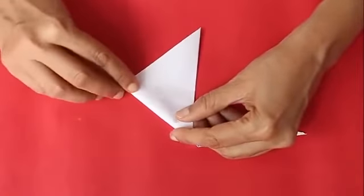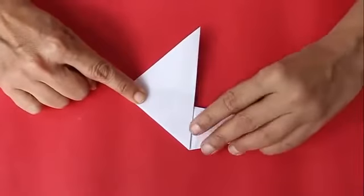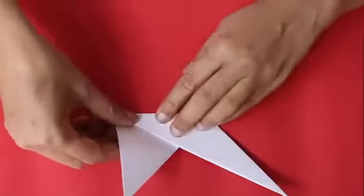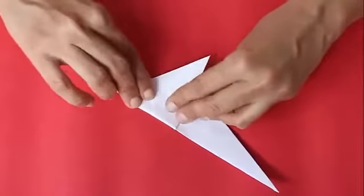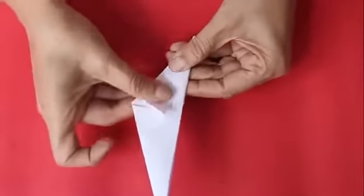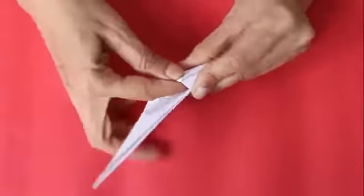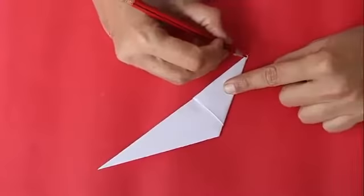Now fold a triangle as shown and continue folding and wrapping. You will have to do this about 2-3 times until a small triangular flap will remain. Tuck this flap in the pocket to lock the model.